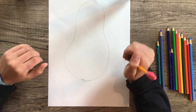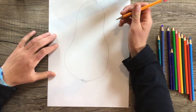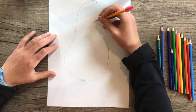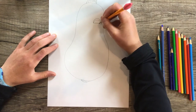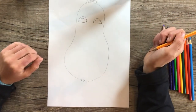Next, think of something you'd like to use for eyes. I used blueberries last time, but this time maybe I'll use apple slices. Think of a fruit or vegetable you'd like to use for your portrait's eyes and draw them where the eyes would be. There are my apple slices.